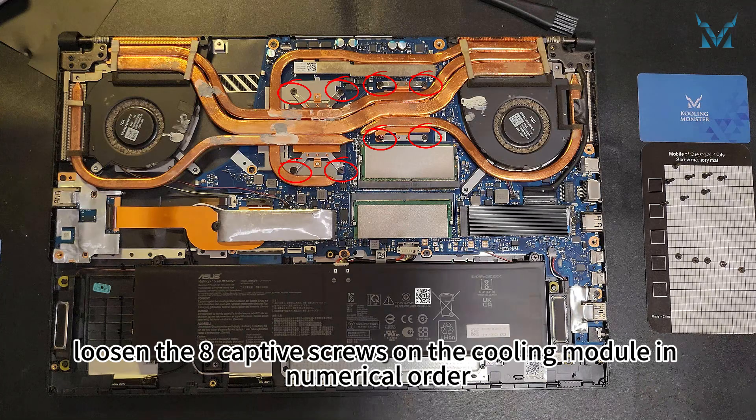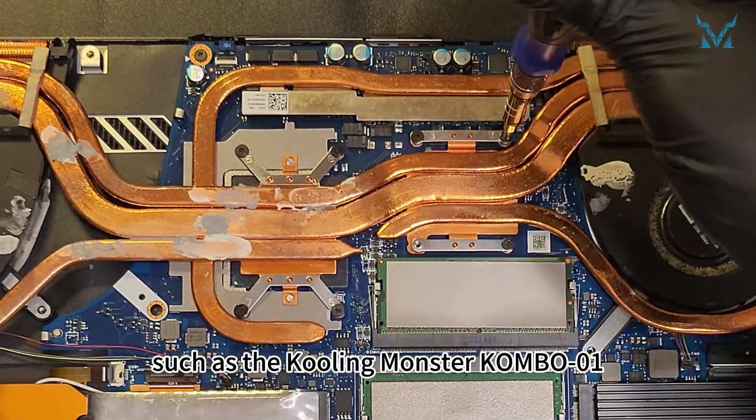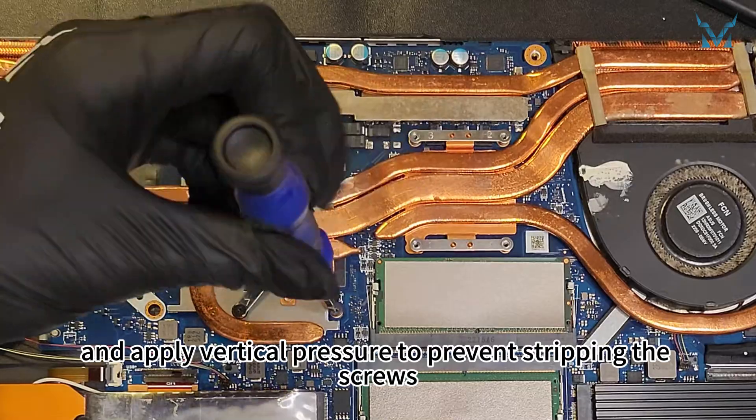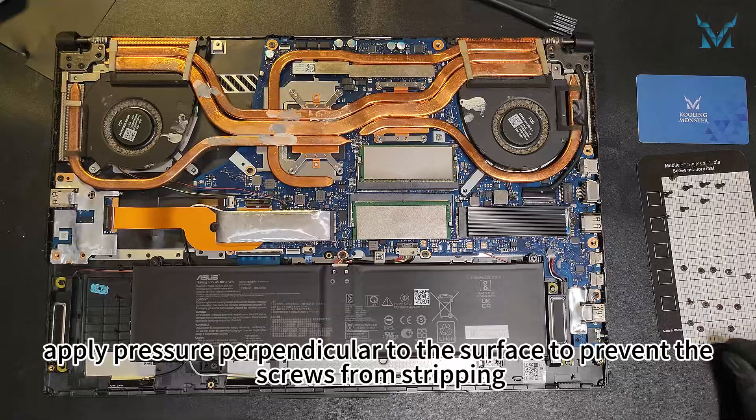Loosen the eight captive screws on the cooling module in numerical order. Use a high-quality screwdriver, such as the Cooling Monster Combo 01, and apply vertical pressure to prevent stripping the screws. When screwing, apply pressure perpendicular to the surface to prevent the screws from stripping.